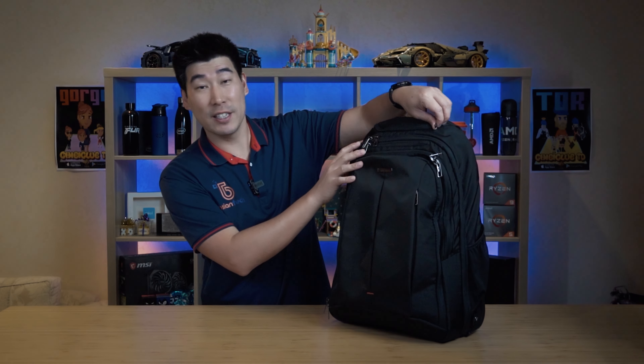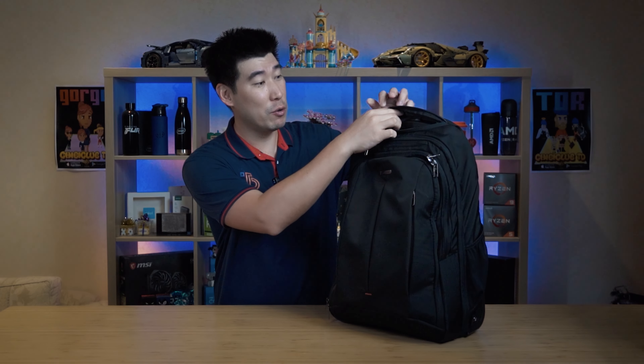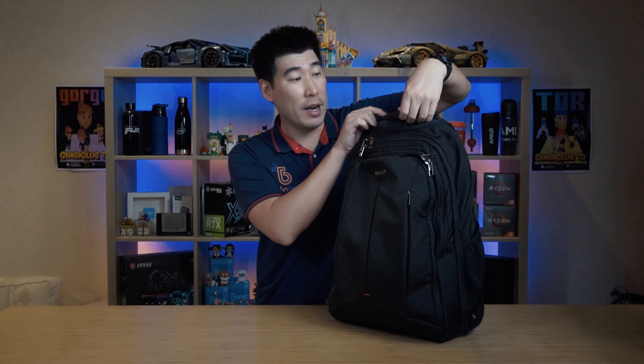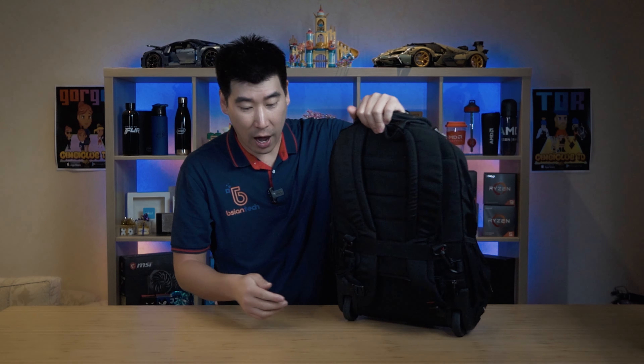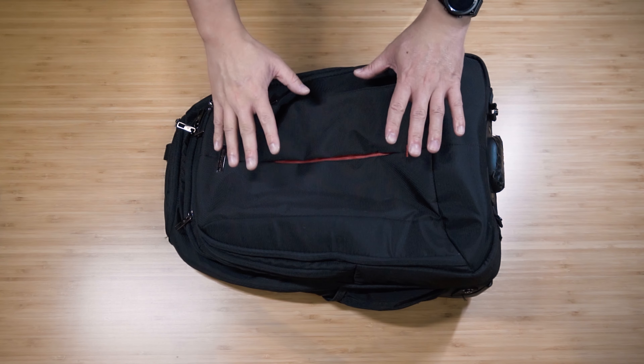One of the first things we can see is this is a rolling backpack. At the top here we have a nice pull-up handle - it goes up quite tall and it's very well built. The wheels on the back here are very smooth. I've run it through a lot of bitumen and it's absolutely fantastic. This is able to do a carry-on, and I have done day trips with it.